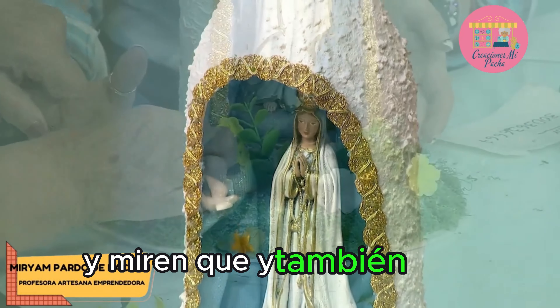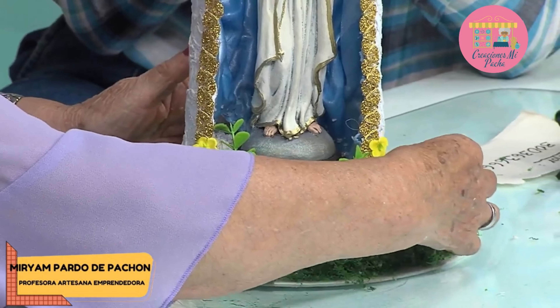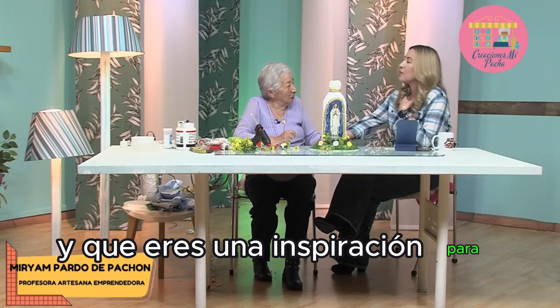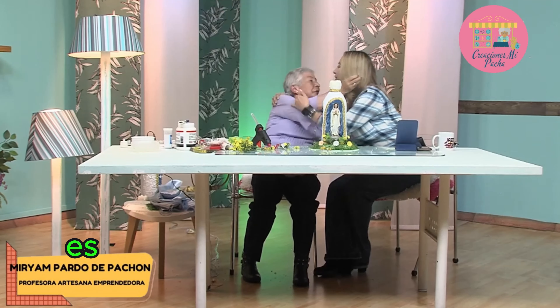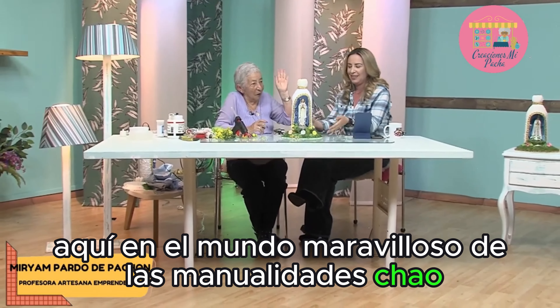¿Qué tal les parece? La luz está aquí en la parte superior. — Mi tía Miriam, quiero agradecerte inmensamente. Estoy supremamente orgullosa de ti. Muchas gracias. Sabes que me voy a llorar porque fuera de cámaras hemos compartido mucho y eres una inspiración para mí y para muchos. Gracias por haber venido hoy. — Gracias a usted. Te amo con todo mi corazón. Es muy lindo poderte tener acá, es un ejemplo para todos. Muchísimas gracias por habernos acompañado el día de hoy. Recuerden trabajar con amor, honestidad y respeto. Yo soy Jazz Schuller y nos vemos en un próximo Aprende y Venda aquí en el mundo maravilloso de las manualidades. Chao.